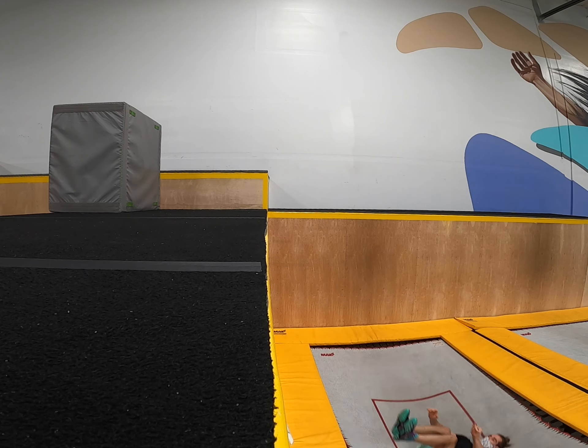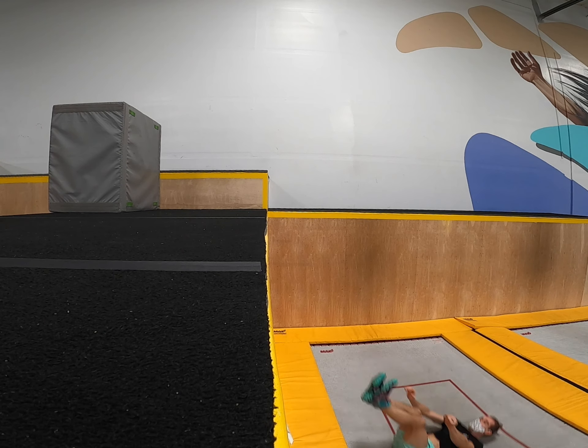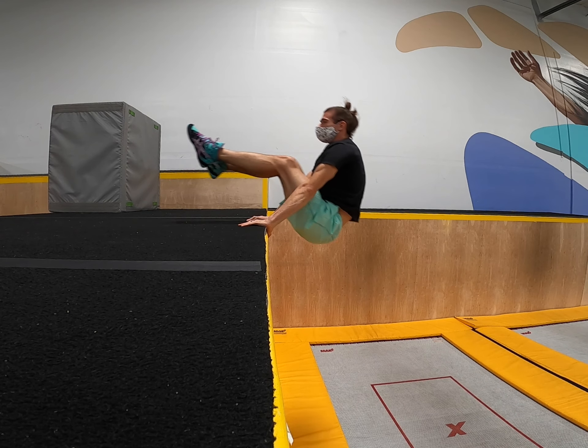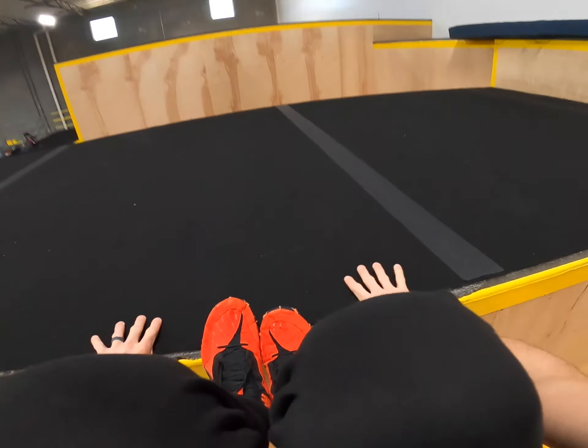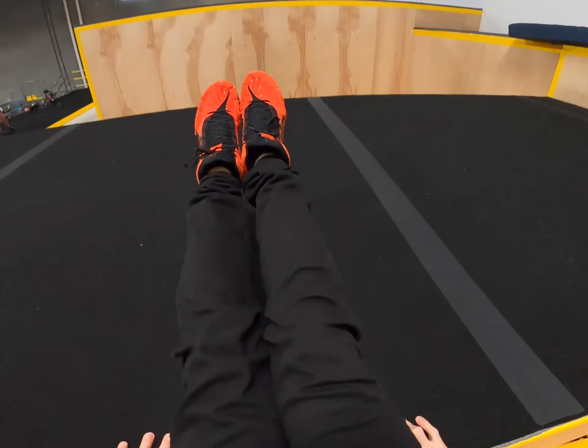As you start to feel comfortable in this drill and you can reliably catch on the corner every single time, really the only difference between doing this and actually just doing the L-sit is picking your feet up and committing to doing it. It's really just a matter of letting your feet come about a centimeter higher than they already are and just passing slightly over the corner. If you're not comfortable with that yet and you want another drill, here's a nice in-between.